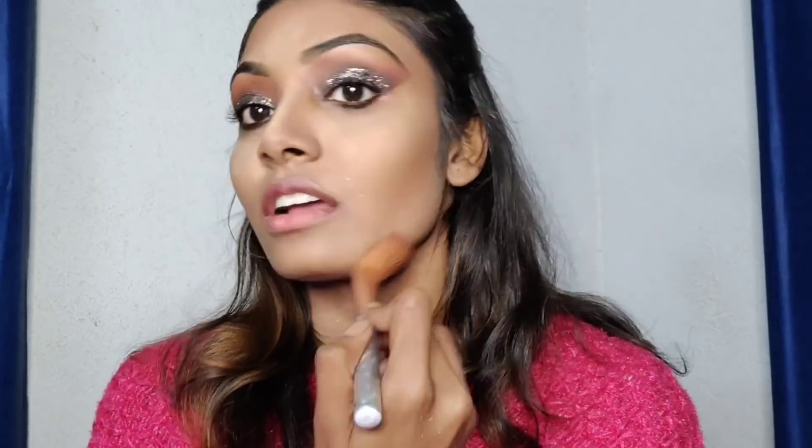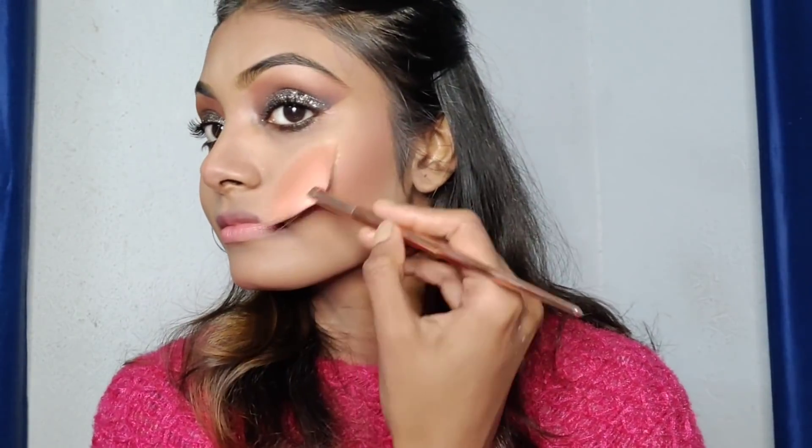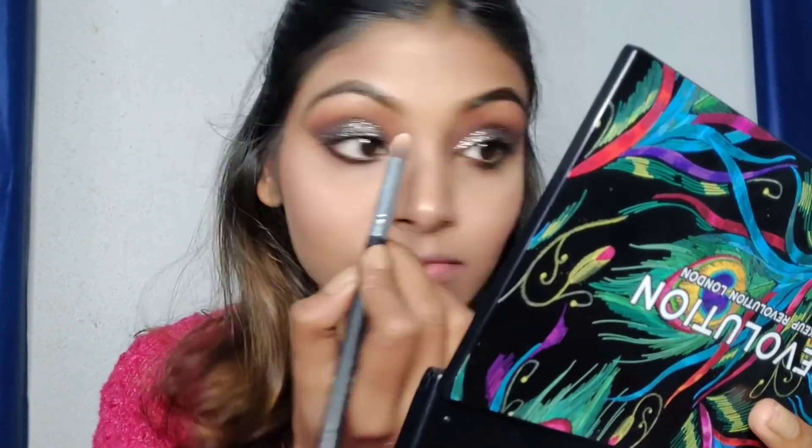I blended the contouring using a brown shade from the palette. For blush, I used Moda Cosmetics in shade 35 chocolate. For highlighter, I used my all-time favorite — the Revolution highlighter — blending it on the usual places with a brush.